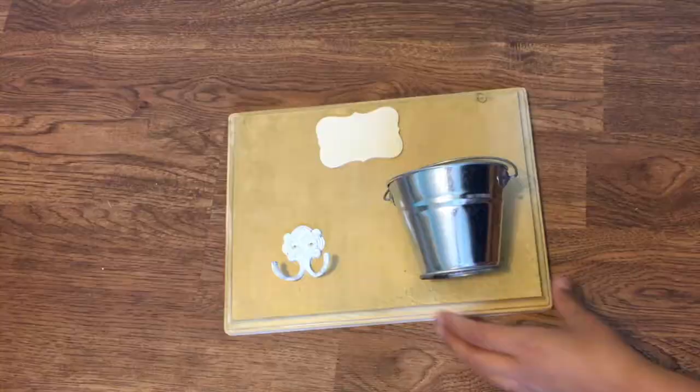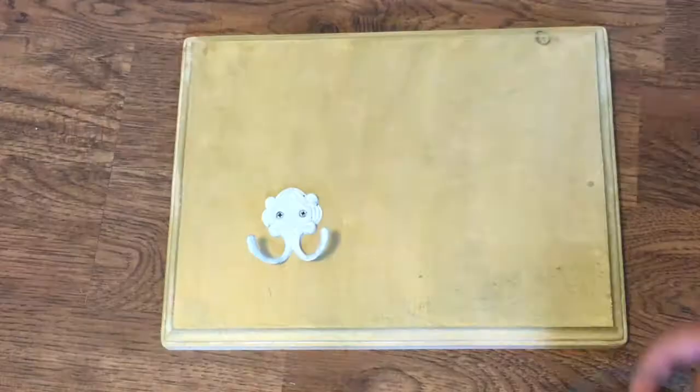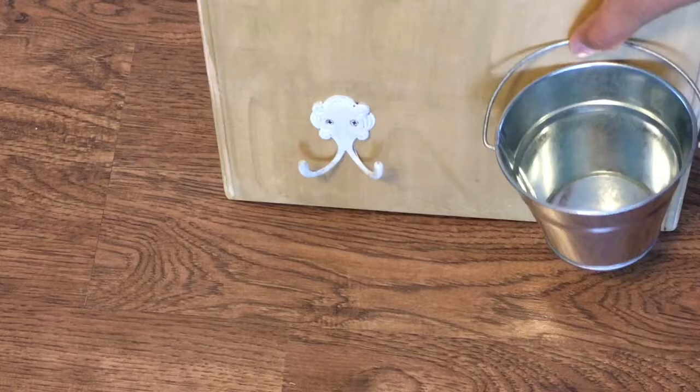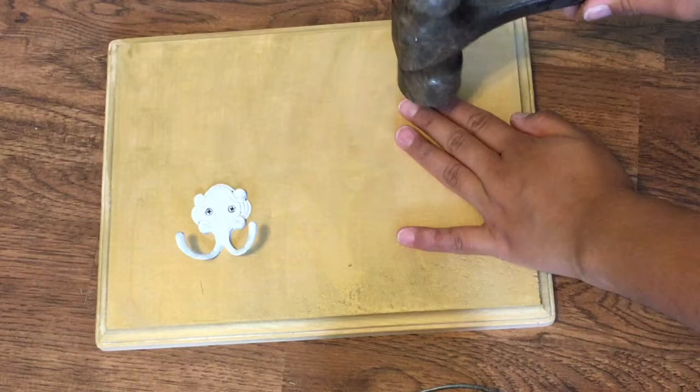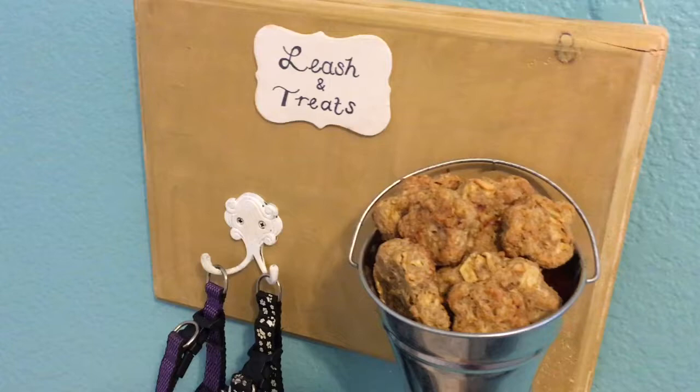I just painted it white and then I added the screws that it came with, the little hook, and the tin bucket. You can actually even use a mason jar — that was the original idea — but I just thought the tin bucket made it look a bit cuter. Then you just put your leashes and your treats in there, and it's really cute.